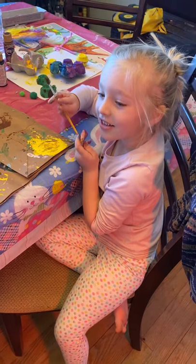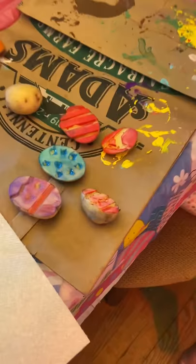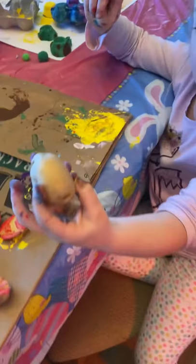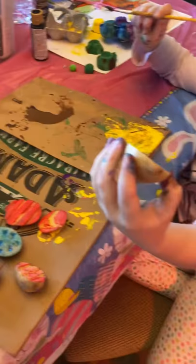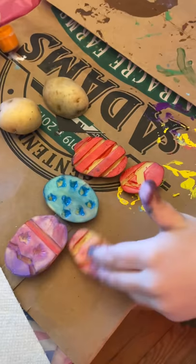Hello guys! Today we're going to be painting like we've never done in our crafts. As you can see, we have stamps here. All you need to do to make these stamps — it's a little craft — you need to take a big potato, cut it in half. Take your parents; only parents can cut it in half and make a little design, like this, or like any of these. You can do any designs you want.